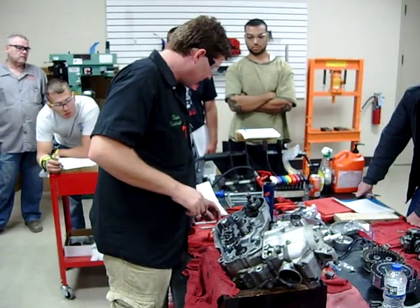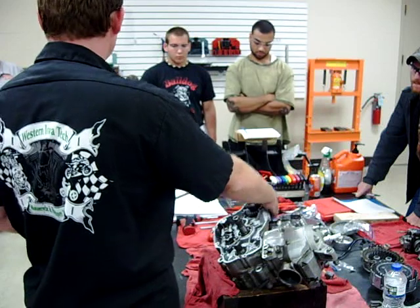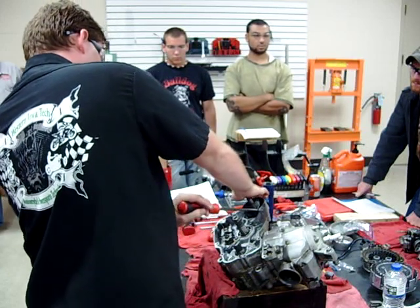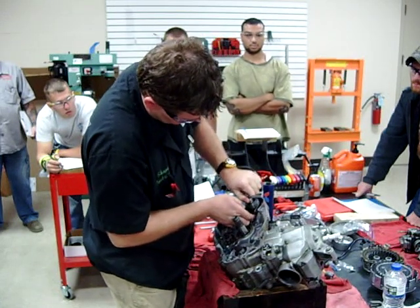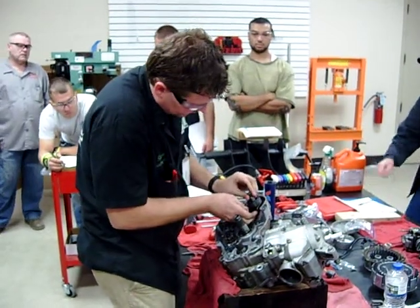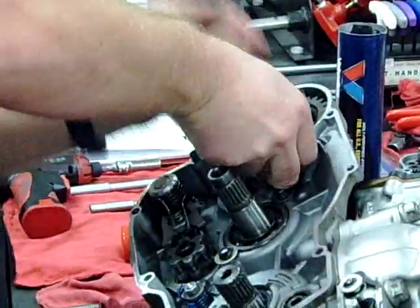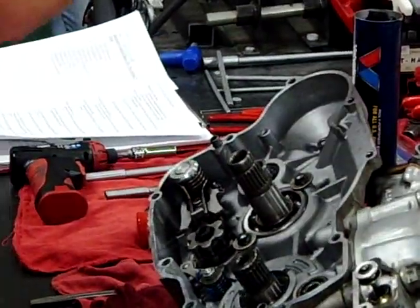Just to make life kind of difficult right now, I'm going to go ahead and remove my kick starter assembly. You normally don't have to — you guys can just leave this in place. I just want to show you guys how. This little guy seized in here; I should be able to pop that up here. It's coming — may not have been out before. I'll just set this to the side here.